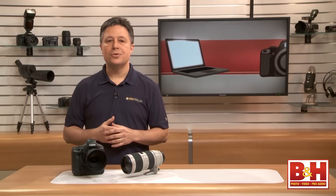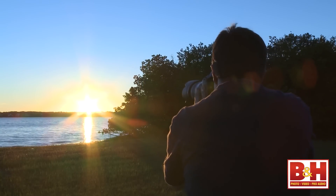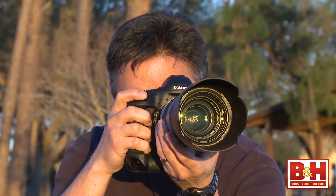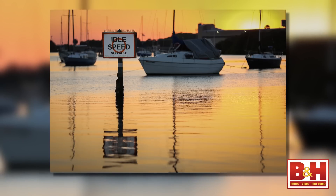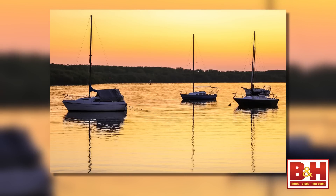Another situation that Canon shooters have mentioned can be a challenge is focusing on a scene when the sun is in the frame. Sunset focus can be difficult — not for the 1DX, though. It's just as quick as any other situation, and there's no focus hunting at all.